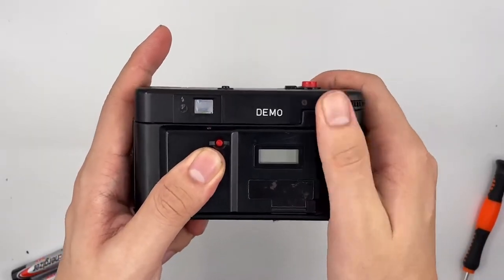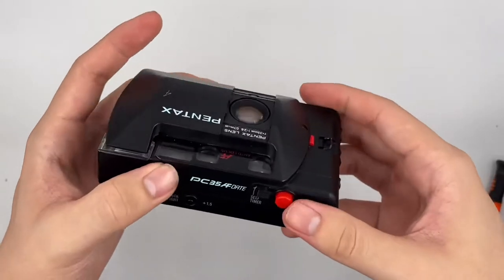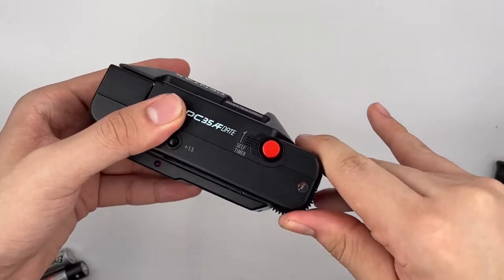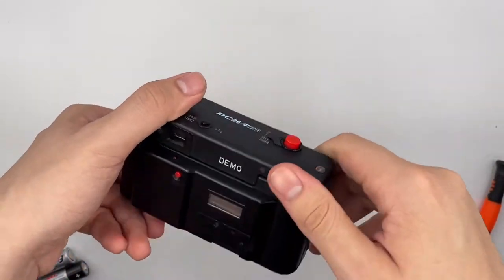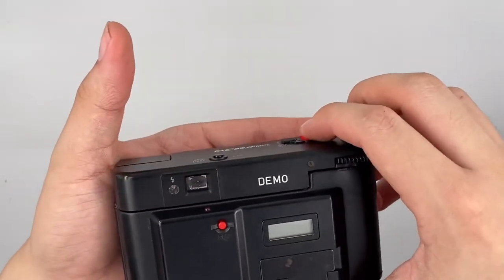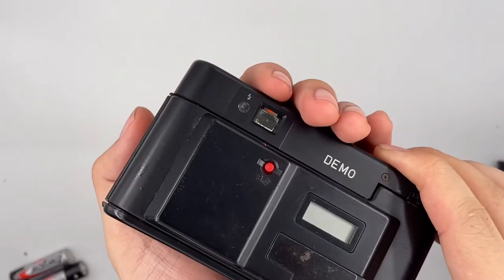Put it back as well. When it shows number one, that means you can start shooting already. So there is the film counter right here. And if you are in a low light situation, it will make a ring sound if you half-press the shutter.